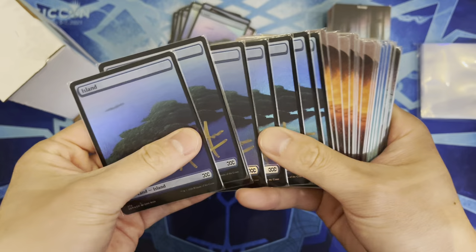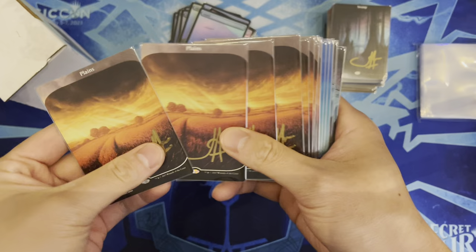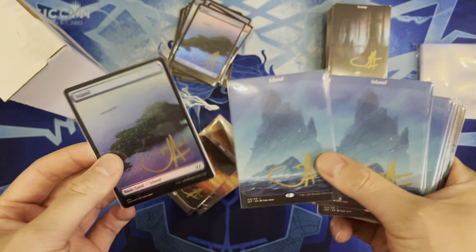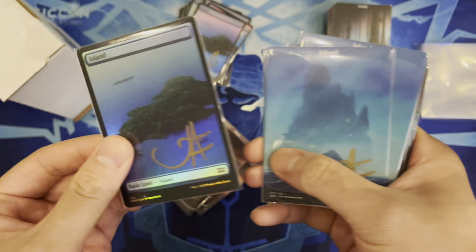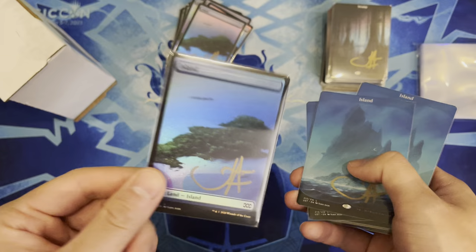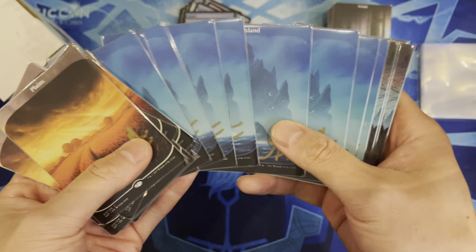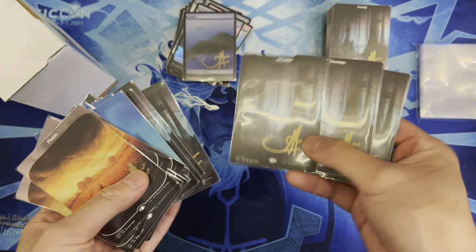Also got nonfoil versions signed — they look really cool too, especially the islands. Comparing the bordered frames, the full art versions look awesome. Foil copies are around thirty to forty dollars each; nonfoils are around five to six dollars, not that expensive anymore. Primarily focused on playing rather than reselling, but might sell some extras to recoup costs.